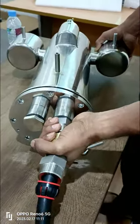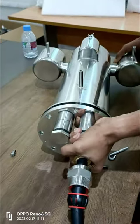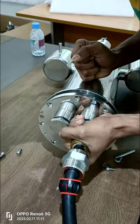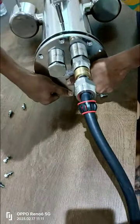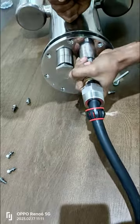The Honeywell Explosion Proof Camera is known for its robust build quality, but like any other electronic device, it may need some maintenance or upgrades over time. Today, I'll guide you through some common repair and upgrade procedures.